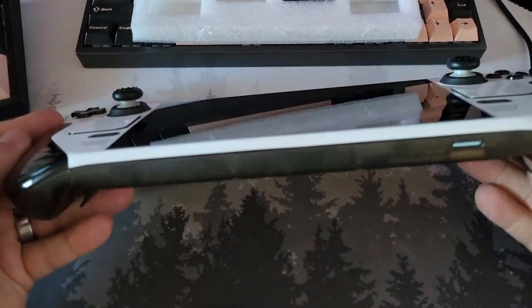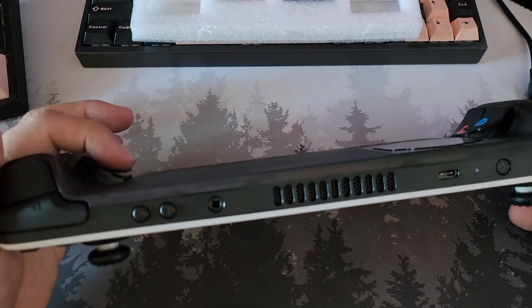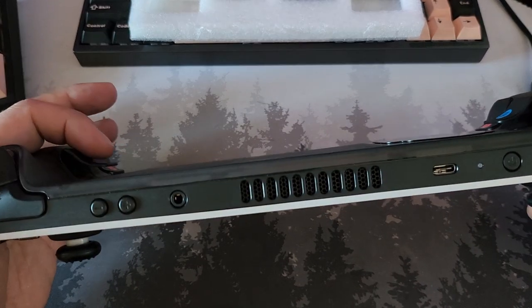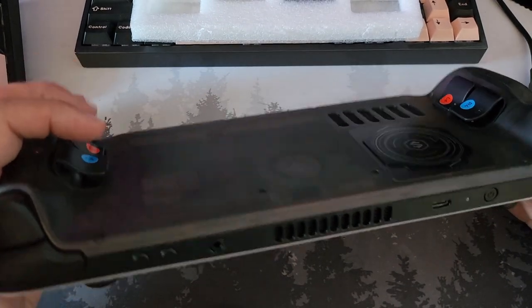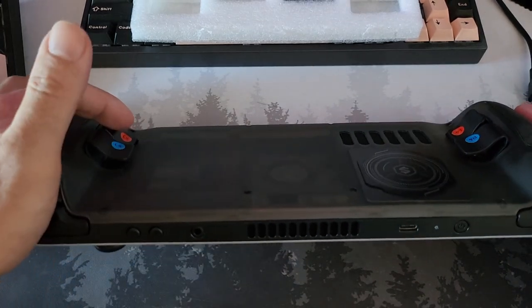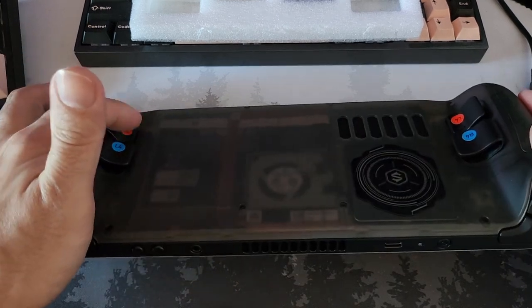So it's horses for courses. If you're a racer and you want that flappy paddle sound and feel - very tactile, very positive - you might really like the blue ones. For me, because I wanted to differentiate the two sets, what I want to do is put the red ones up on top and then have the stock ones down there.